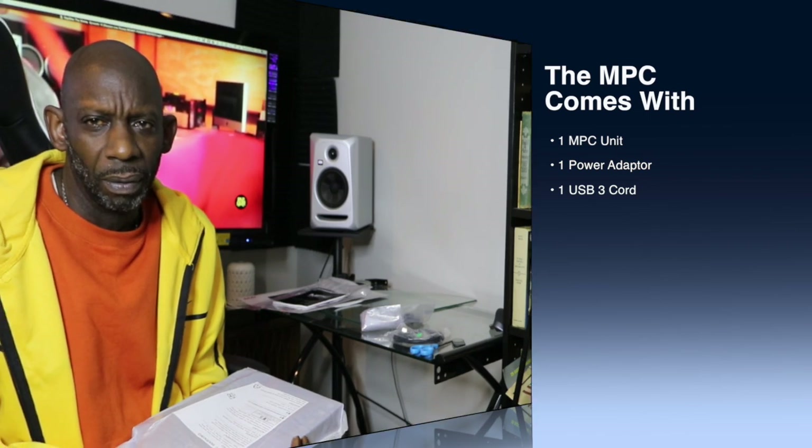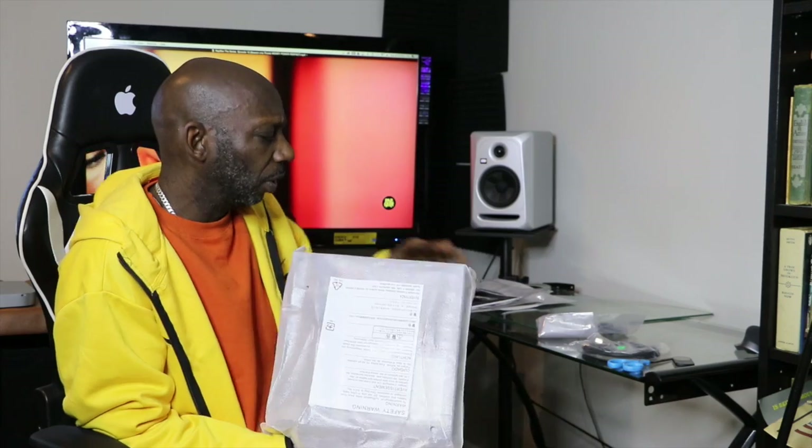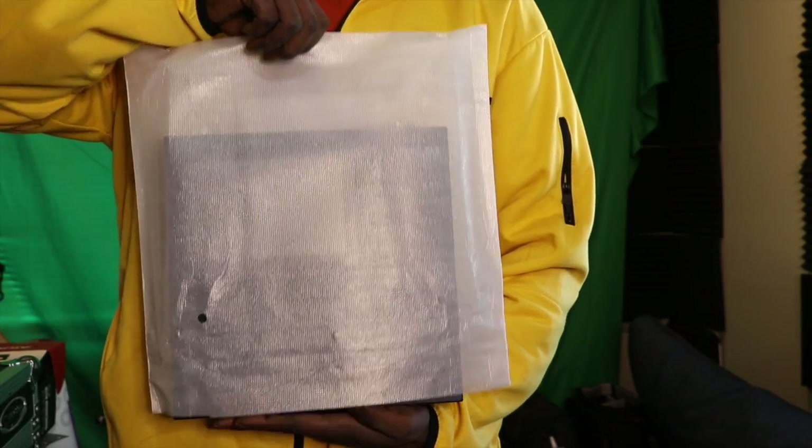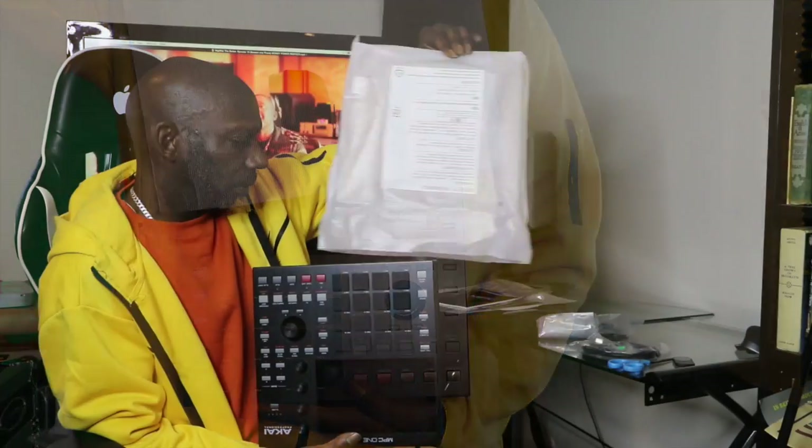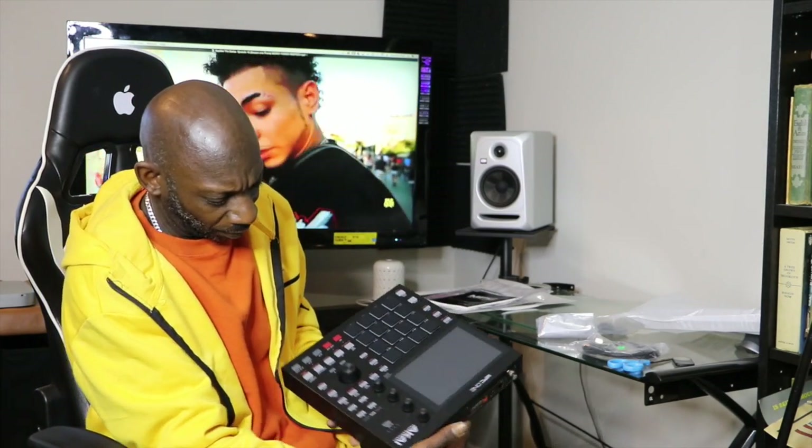The Dollar Bill MPC — you're gonna see it before me, I'm not even gonna look. Can I look now? Of course you can. Wow, had it upside down, let me flip it.